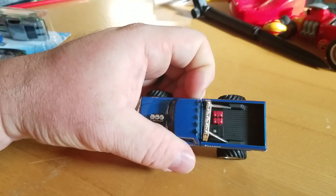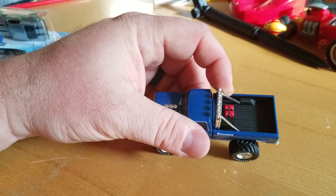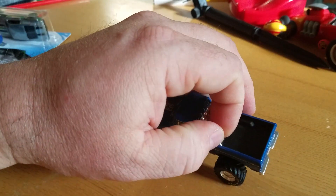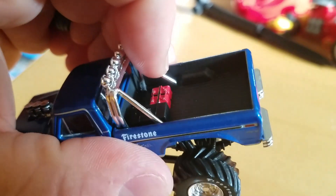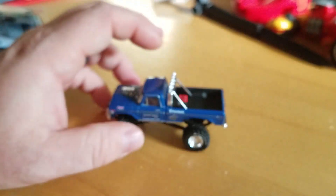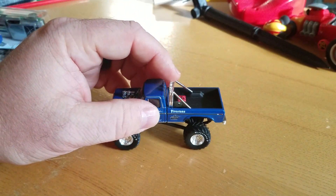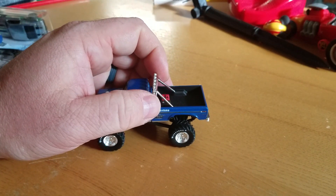One thing I'm noticing — the roll bar is a little off. It's crooked. It's also not mounted back there. No mounting in the back on the roll bar. Not a fan of that. That's one thing I would improve — at least you guys could have put some glue on it.